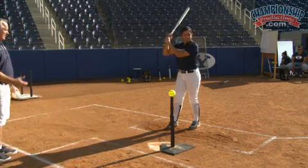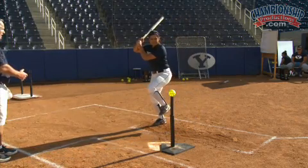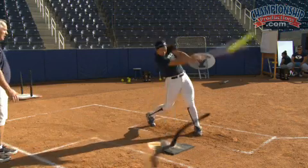Ready, step back and hold it, look at the ball and go — push hard through the ball and hold it.